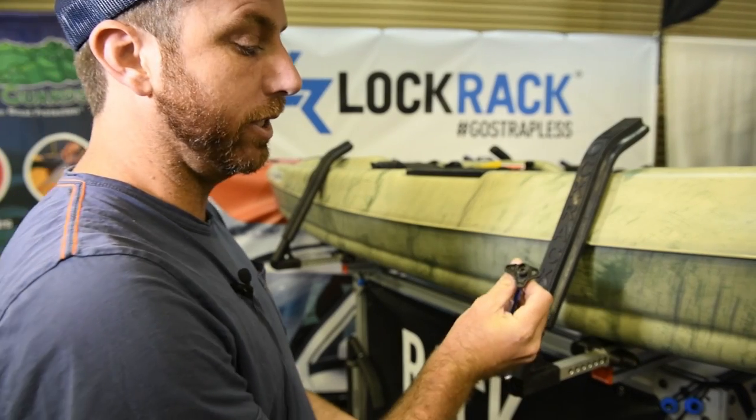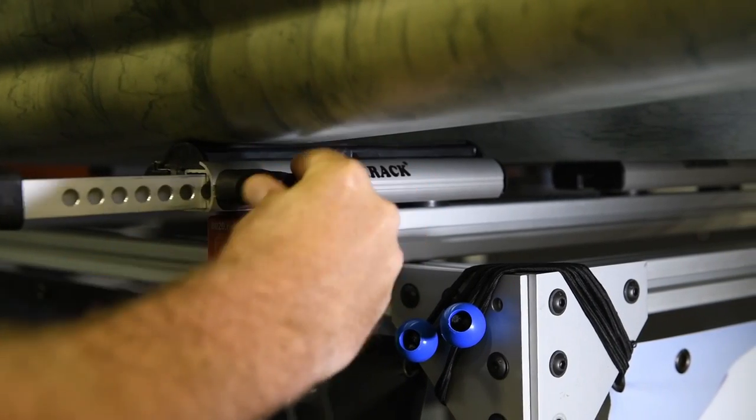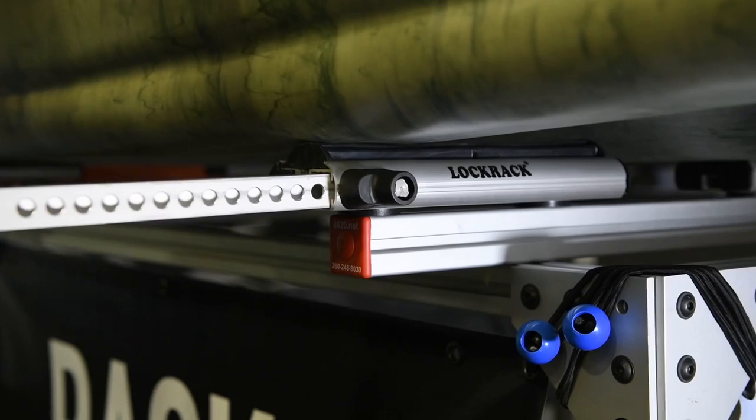Every system comes with four keys. You put the key in, arrow down, turn to the right, and it releases the ratchet — all you do is pull out. As you're pushing in, you're locking your Lock Rack.